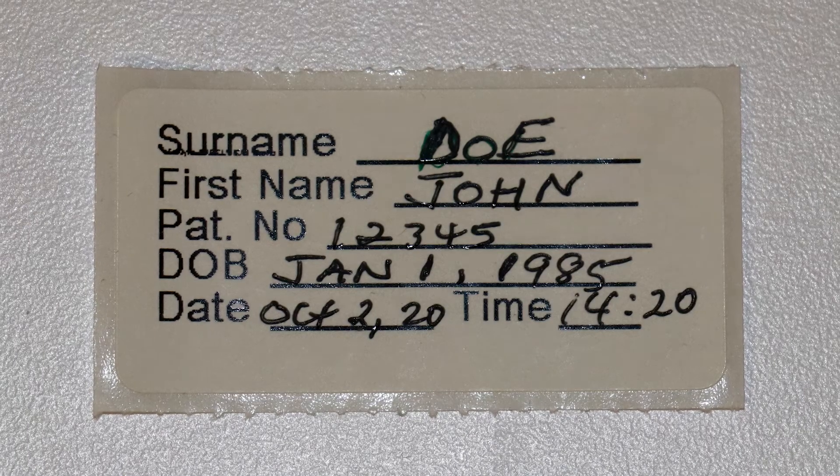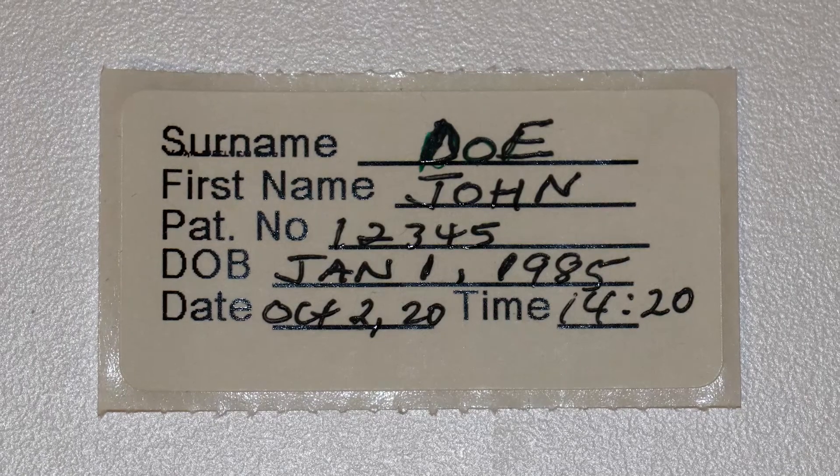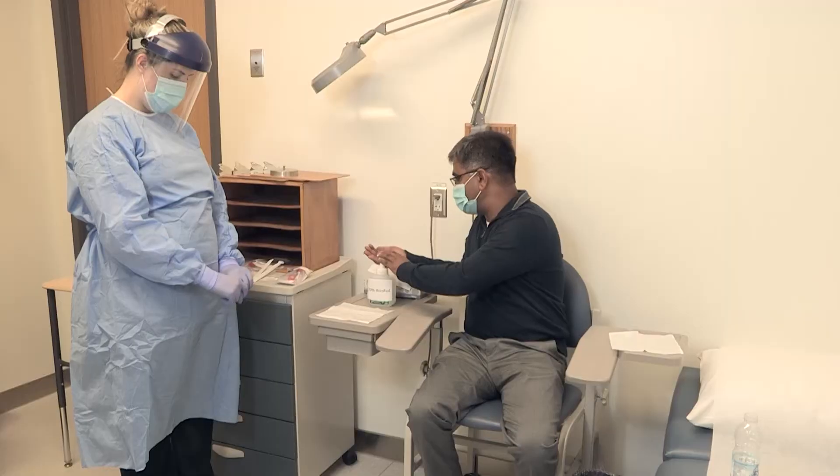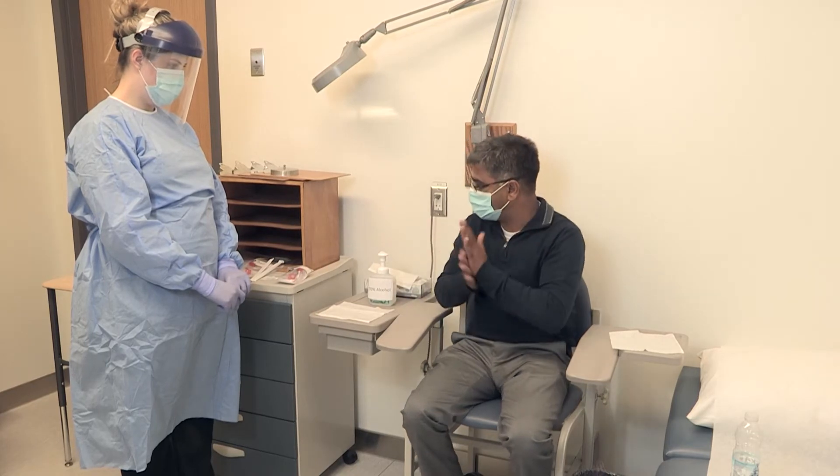Make sure the collection tube has your name, date of birth, and collection date. Wash your hands with soap and water or sanitizer.